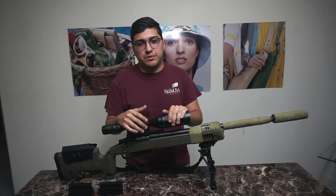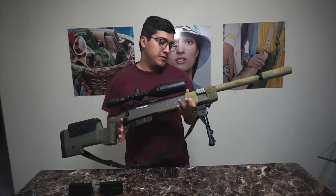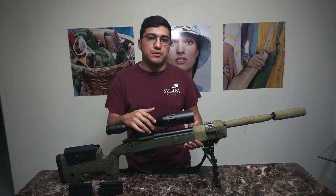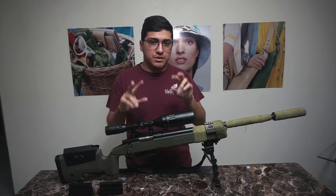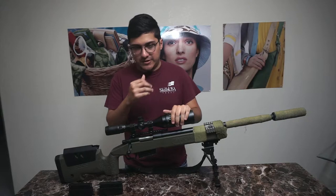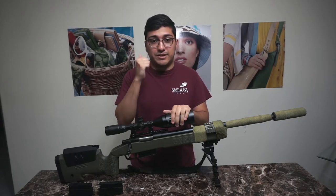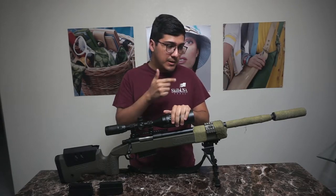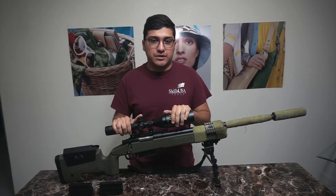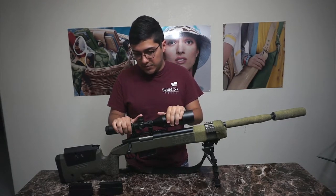Hey guys, today we're doing a review on the S&T M40A5. This rifle clocks in at around $200 and the big appeal is that it apparently comes pre-upgraded with steel internals. I'm going to go over the biggest greats and the biggest bads about this rifle. This isn't your usual VSR-10 simple platform — this rifle has a lot to it.